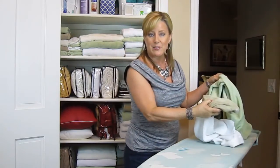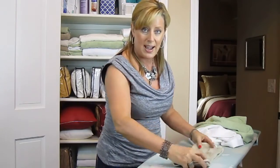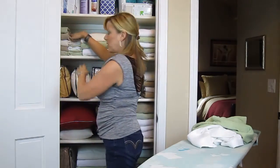So you've gotten your linens out of the laundry. I like to take my washcloths, fold them in half, and then fold them again in thirds, and then place them in here so they can all fit on one shelf.